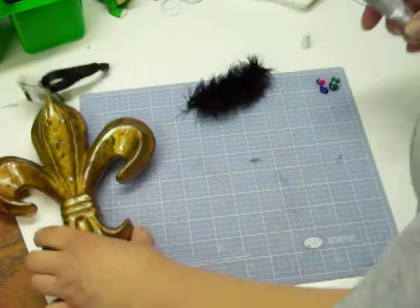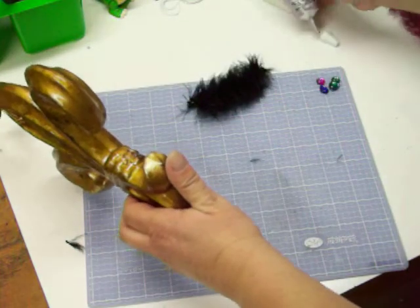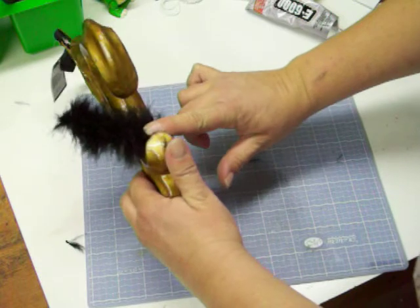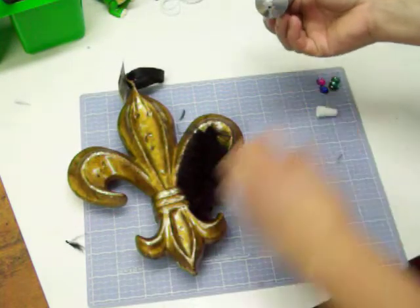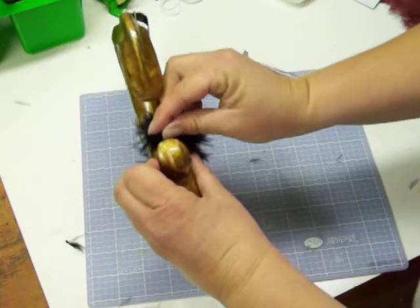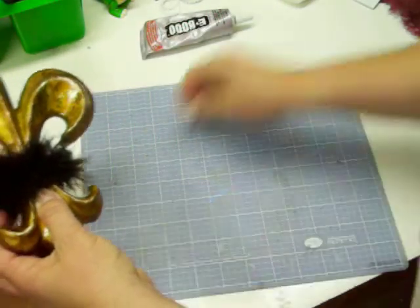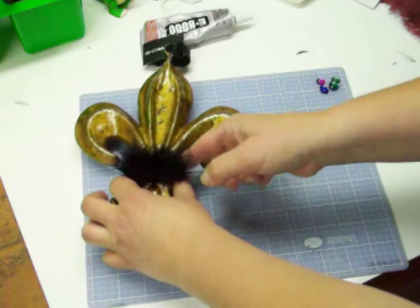And I'm going to use a little bit of that E6000. I'm going to put some here and here. It doesn't take long to set, so just hold it for a moment. I'm going to do the same on the other side — a little bit there, a little bit there. I'll hold that for a minute and try to get the cap back on with the other hand. Cap your E6000 once you're done using it and in between uses.